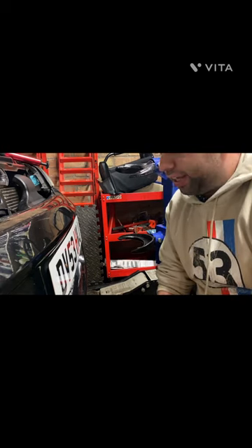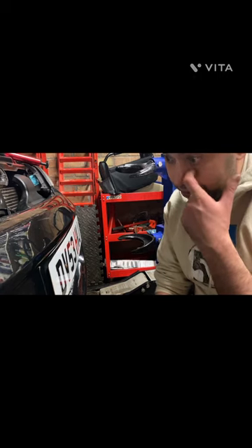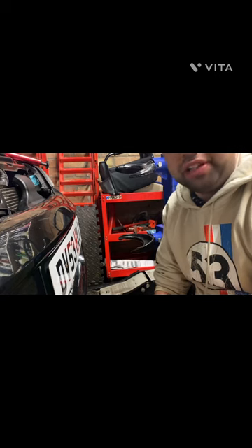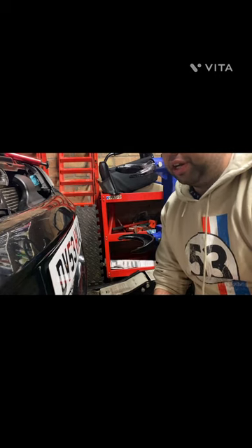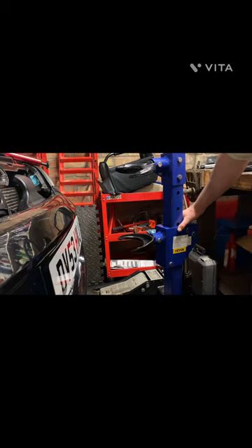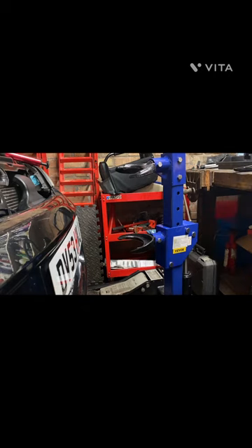I've gone for the cheaper one-ton model and we'll see how it goes. I've got a spring to do on the Corsa and my own Corsa, so I'll video those and let you know how I'm getting on. But yeah, that's the Vivo — or Vevo, I'm not sure — one-ton hydraulic spring compressor. Link in the description. Thanks for watching.